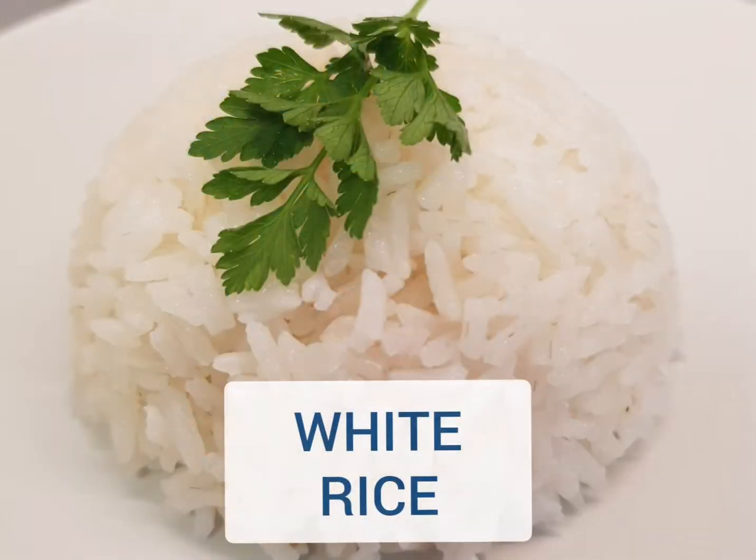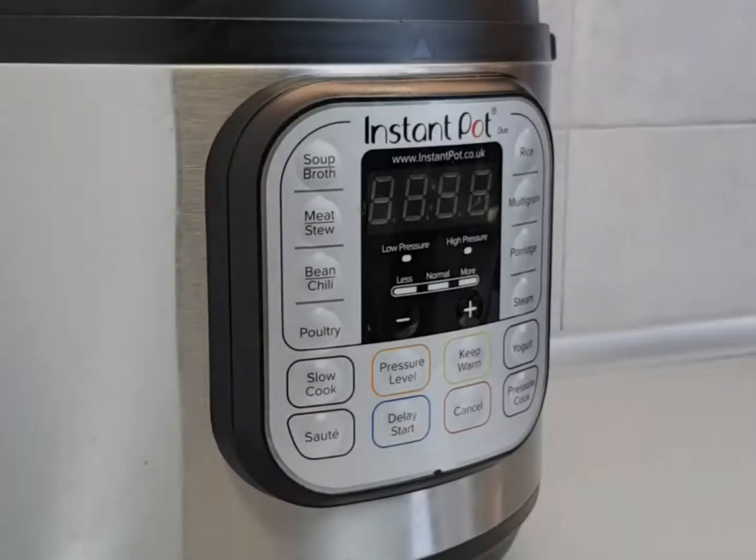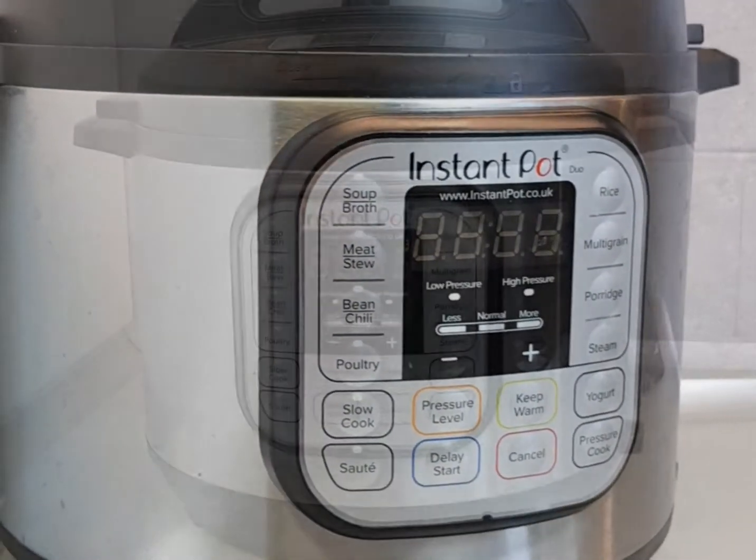Welcome to the Smart Fit. Today's KISS recipe is white rice, and we're going to be using the Instant Pot to make it really simple.